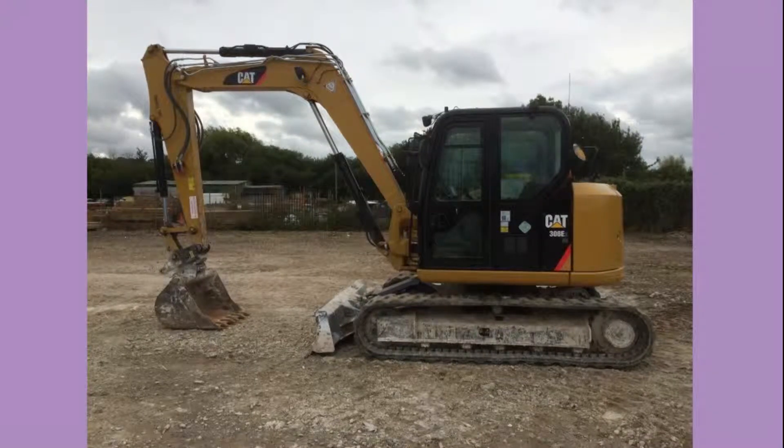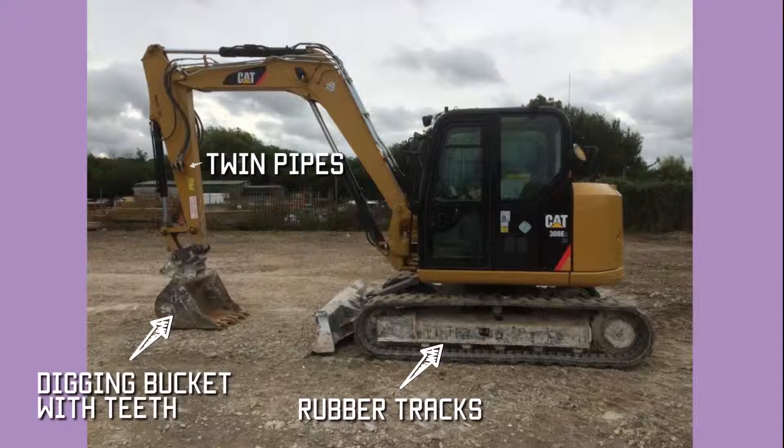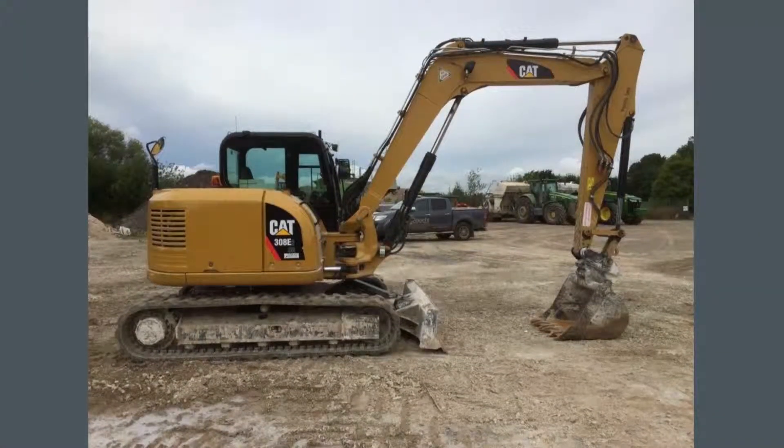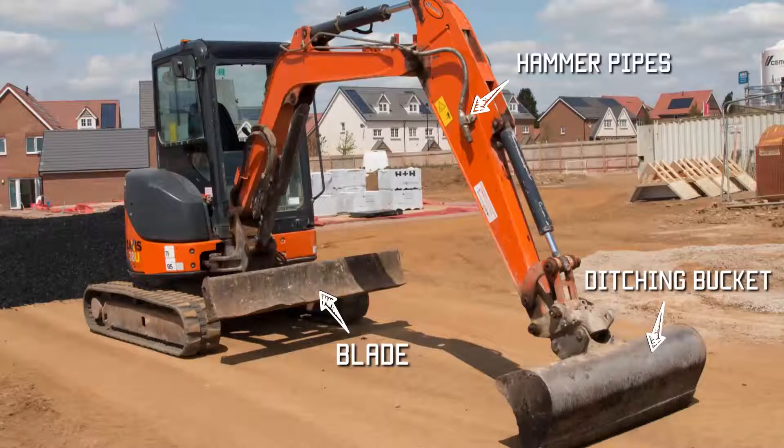This is a smaller CAT machine — a 308, which means it's an eight tonne machine, and it's one of the E series. It's mounted on rubber tracks and it's got a little blade, called a dozer blade, which is used for smoothing soil or means you can dig up to it and clean off the surface. It's got hammer and probably rotate piping, and it's got a quick hitch. On this machine we spoke about a digging bucket earlier — this is a much wider, shallower bucket called a ditching bucket, used either for smoothing off the surface or for creating a ditch, rather than a digging bucket which is more for moving quantities of soil.